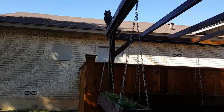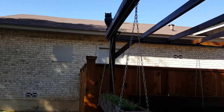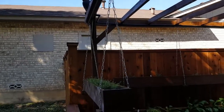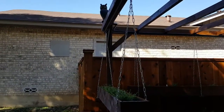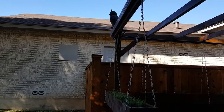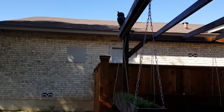Up here we have our guard owl. Not that he does all that much good, but he's a funny little addition to the garden. He actually attracted another real live great horned owl that perches in the tree just across from the garden.